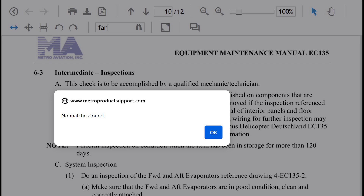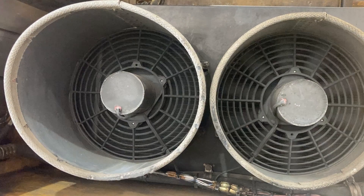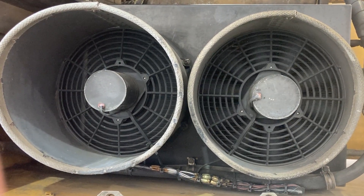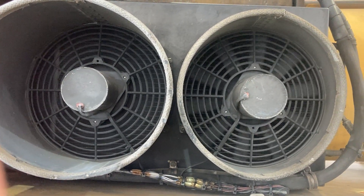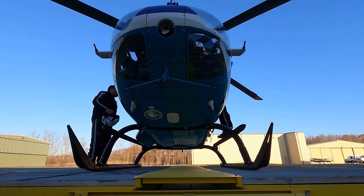There's nothing specifically about the fan motors. If you use the search function and type in 'fan,' no match is found. It doesn't specifically call out the fans — it refers to the condenser assembly as a whole. So look at the fans during the 500-hour intermediate inspection. If you have any problems with air conditioning, a failed condenser fan may be the issue, and your condenser won't do the job it's supposed to do.